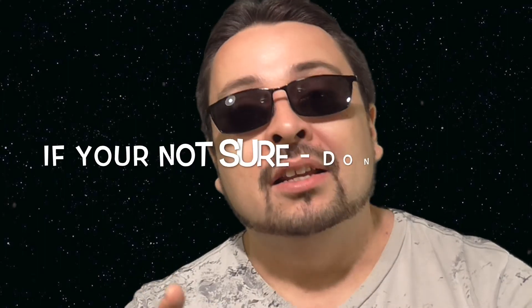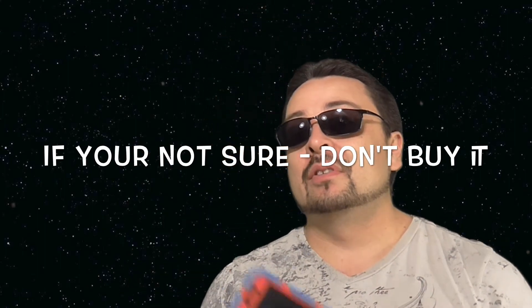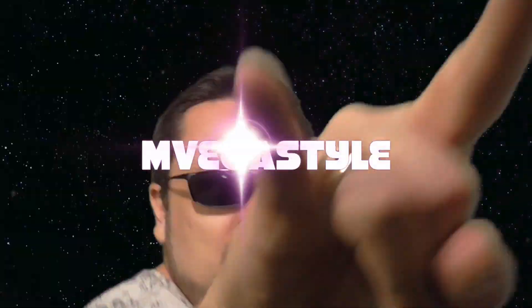If you don't know if the owner actually removed the account, don't buy it. You're going to buy an expensive brick. Thanks for watching. Peace out.